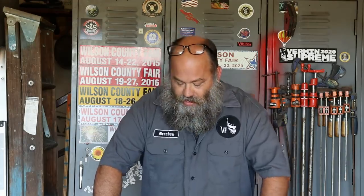Hey y'all, it's Brandon with Voodoo Forge. A few nights back, Cindy and the girls were not here and I was getting to kind of veg out and catch up on some of my favorite YouTube channels. I watched a video from several months ago from Demolition Ranch — by the way, if you're not familiar with Demolition Ranch, check it out, it's great stuff.